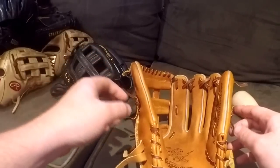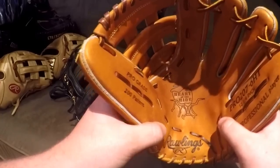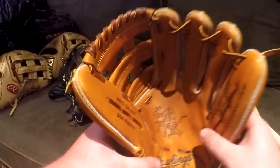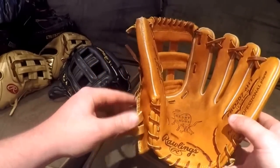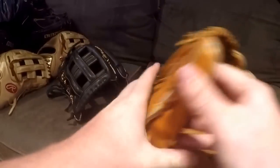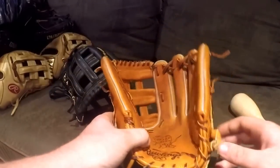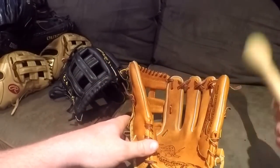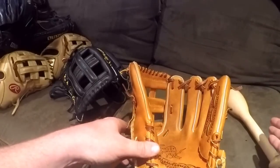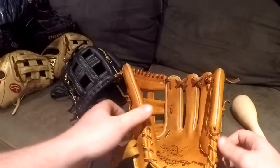A lot of people talk about hot water — I don't use hot water to break in gloves; I use hot water to form gloves if there's an issue with how they're naturally formed. If you guys want, I could do another tutorial on that. I kept this video very basic because I think that's the best way — keep things really simple, and from there you can get into different steps like playing catch with a softball versus baseball and developing a pocket.